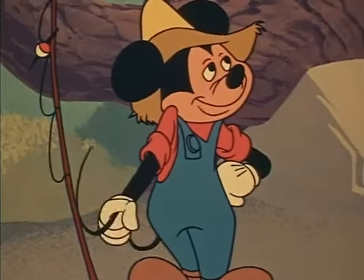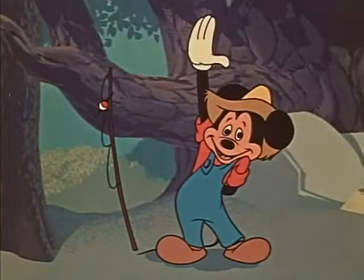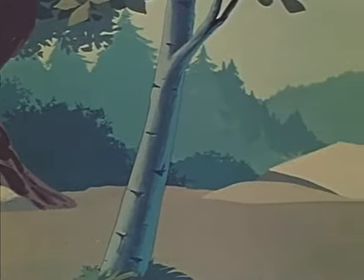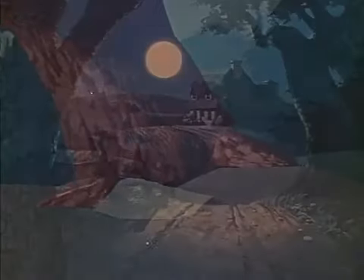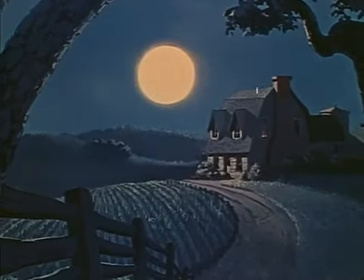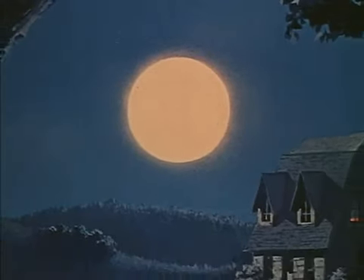But when he leaves, whatever dimension he has given the scene leaves with him. Now the unnatural flatness of the background becomes evident. Besides being merely unrealistic, the old-fashioned flat background can also create a false effect. For instance, when our camera moves in closer on this moonlight scene, you'll notice that everything grows larger — including the moon. When you walk along a country road toward the moon, it certainly doesn't grow larger like this, nor does it shrink in size when you walk away from it.